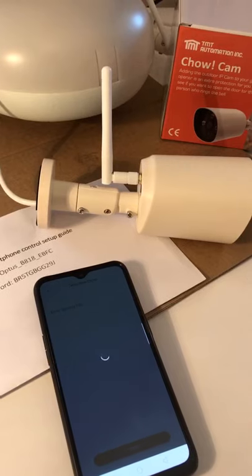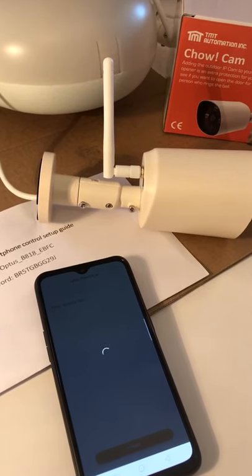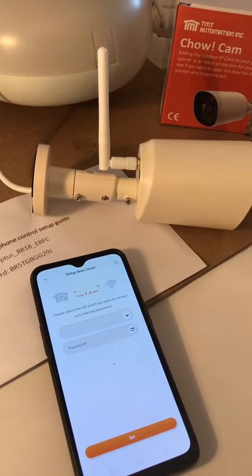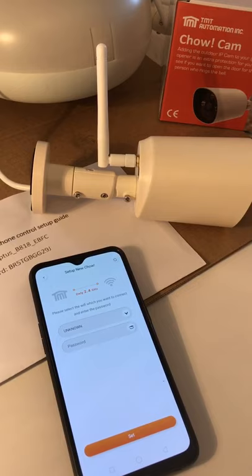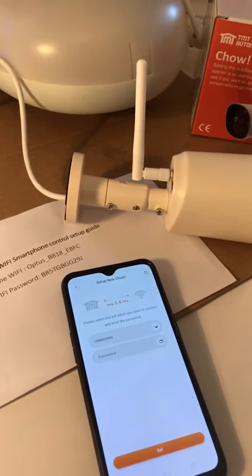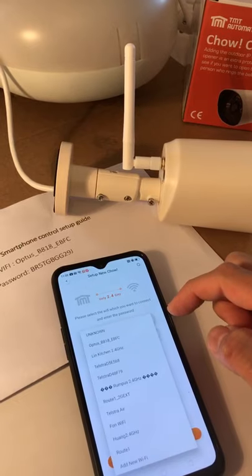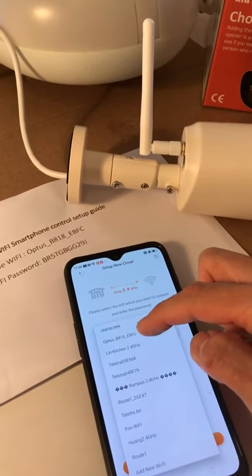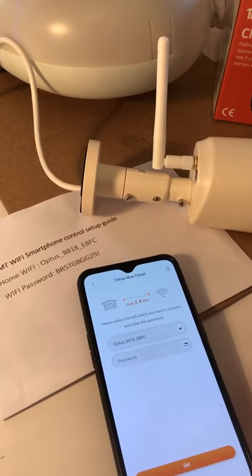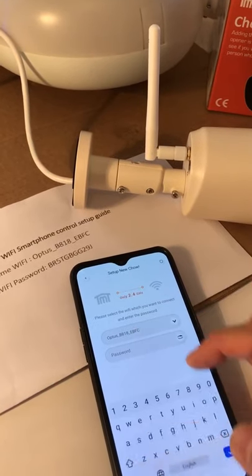Now the app is connecting to your camera. Now you need to connect your camera to your home router. Hold it down and find your home Wi-Fi name. Press it and then put in the password for your home Wi-Fi.